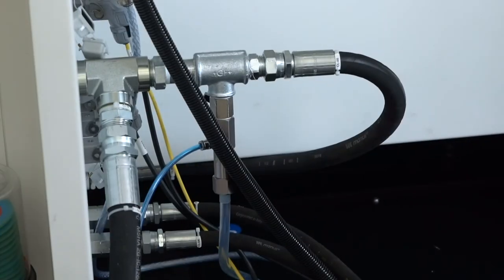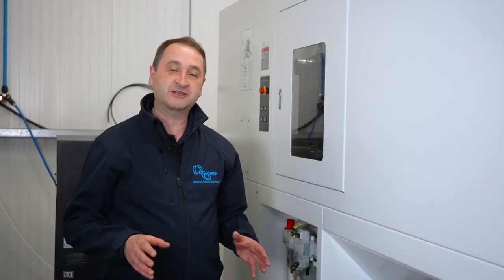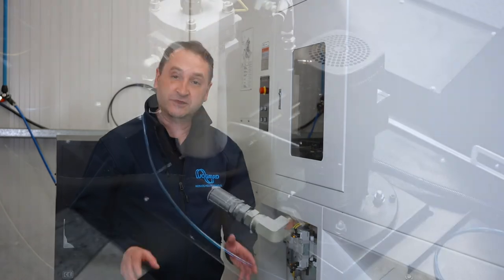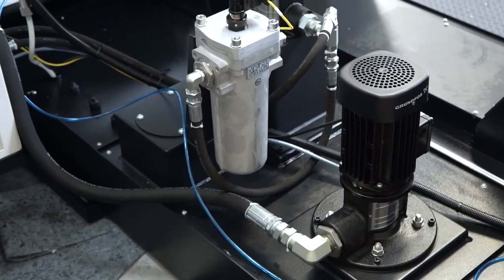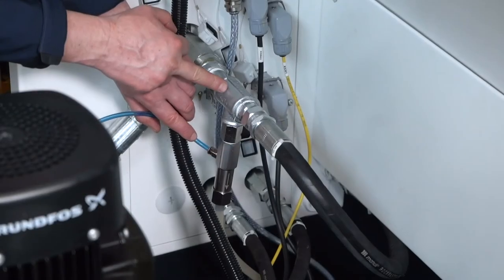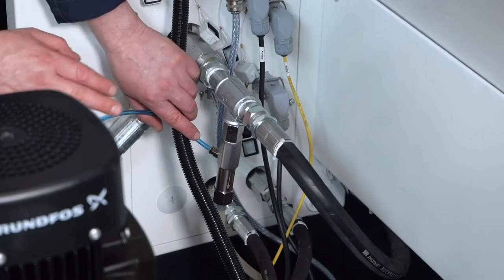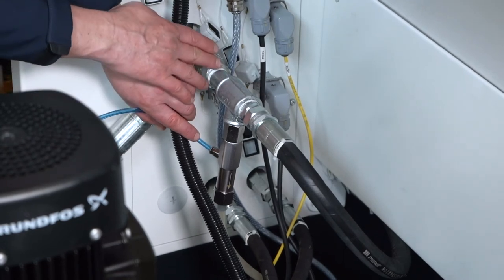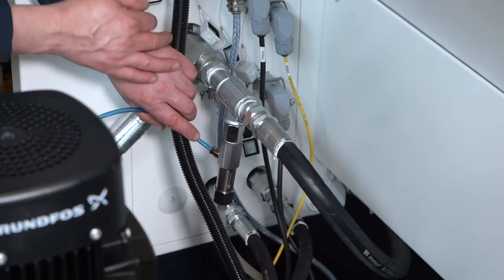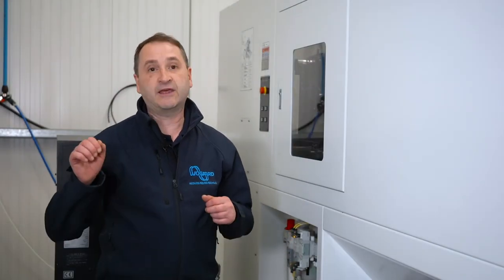The coolant saver installation is in place and doing its job. The installation is really straightforward and quick. It's installed from the standard spindle pump, with a T-branch put into the unit. The unit then automatically turns on when the machine is switched on, so once installed there's no requirement for anyone to manually turn it on or off.